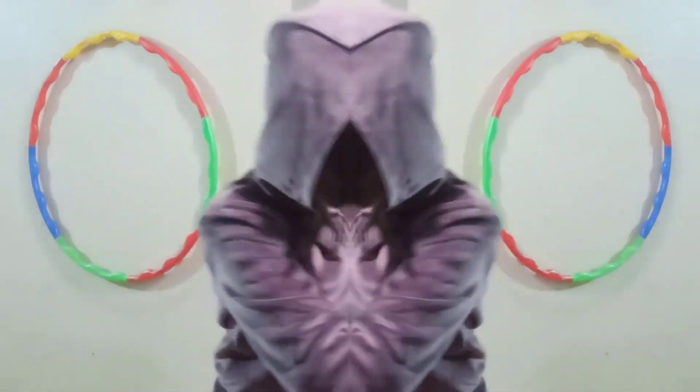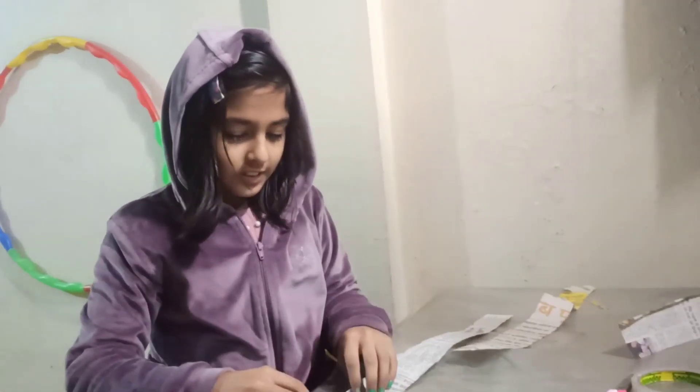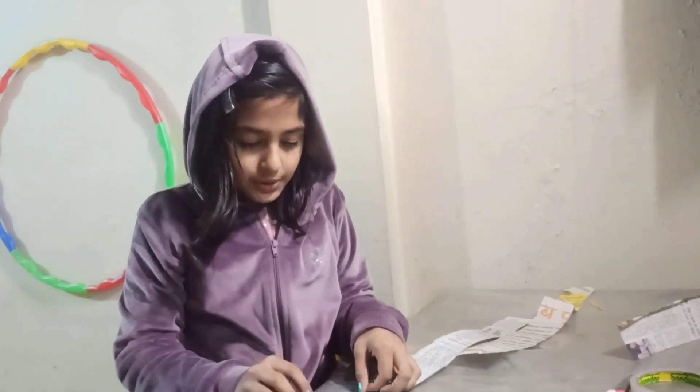Hello R.O.E. Hi. What are you doing? I'm cutting paper. What are you doing with the paper cut? I'm cutting paper and I'll make a tea coaster.